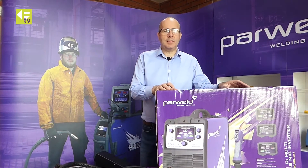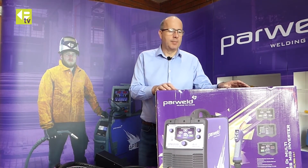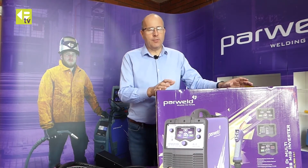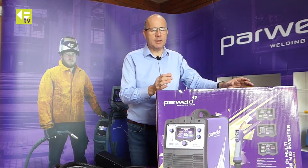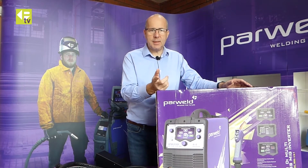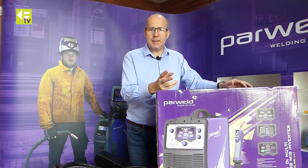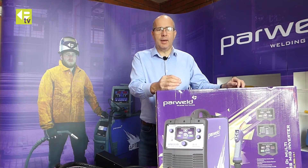This is the PARWELD XTM211 DI multiprocess welder. It's a four-in-one machine which makes it really quite unique on the market. It means you can MIG weld, DC TIG weld, AC TIG weld, and STIG weld with it — so a really flexible machine.